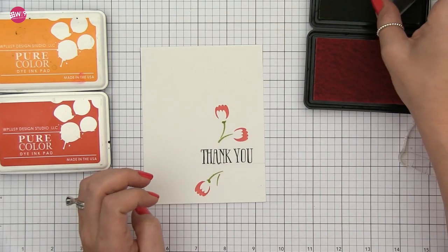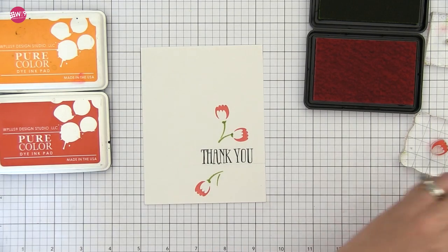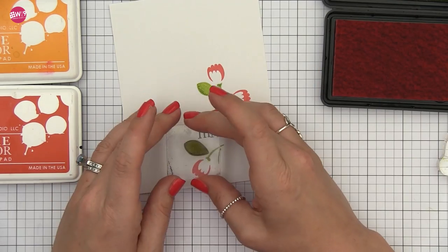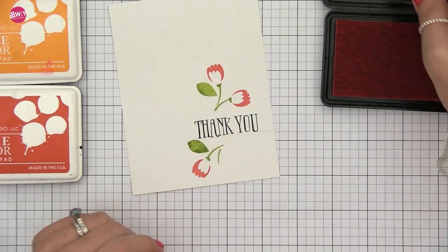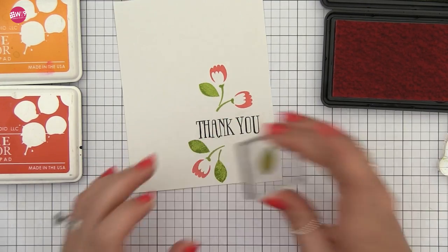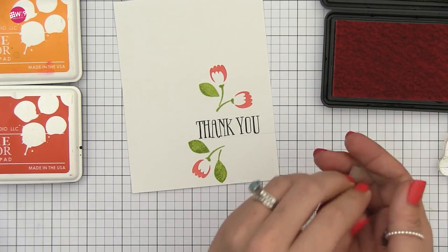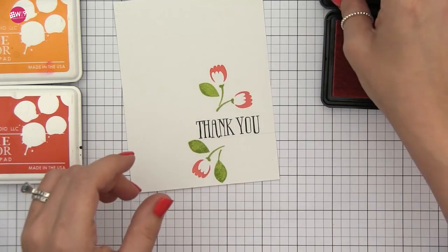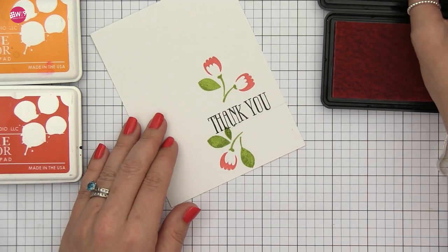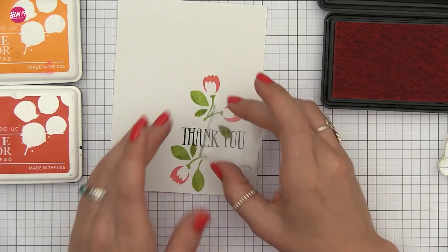I'm continuing to build this up, stamping all of the stems, the leaves, and these little receptacles — the little bulb at the end of the flower is called the receptacle, and I'm never going to not call it that now that I looked it up. I'm stamping all of those in, plus the last leaf, and then I'm stamping the base layer of the flower in our Flamingo ink. Now you don't have to keep adding layers — as I mentioned in the last video, these stand well just like this. You could leave it just like this and it looks great.